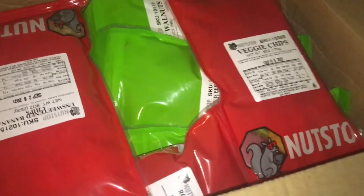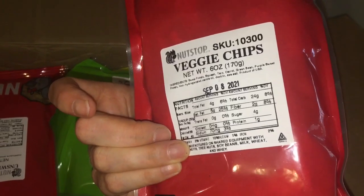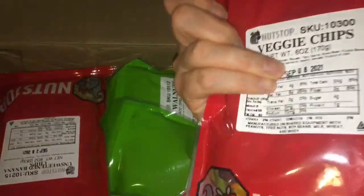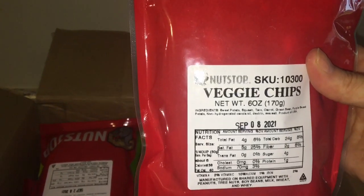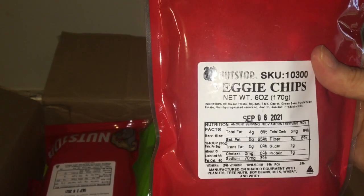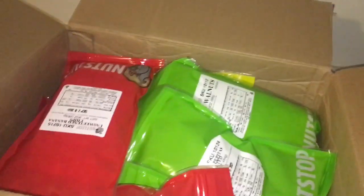This is a huge box. The first thing is veggie chips. This is one of the bonus items because I did not pick this out. That looks really good. I normally don't have snacky food in my place, so this is a nice change. It has sweet potato, squash, taro, carrot, green bean, purple sweet potato, and some sea salt. It's a six ounce bag.